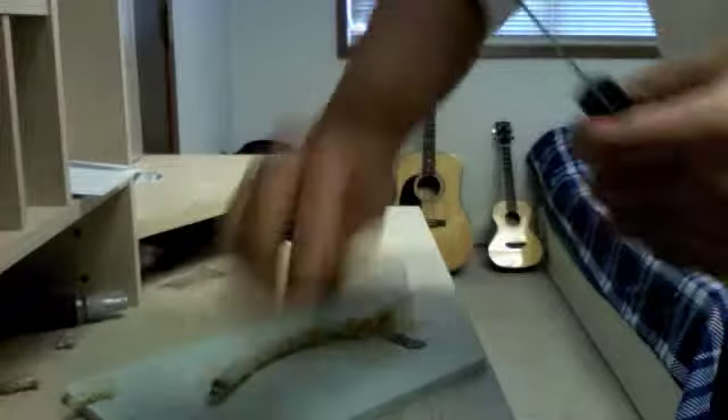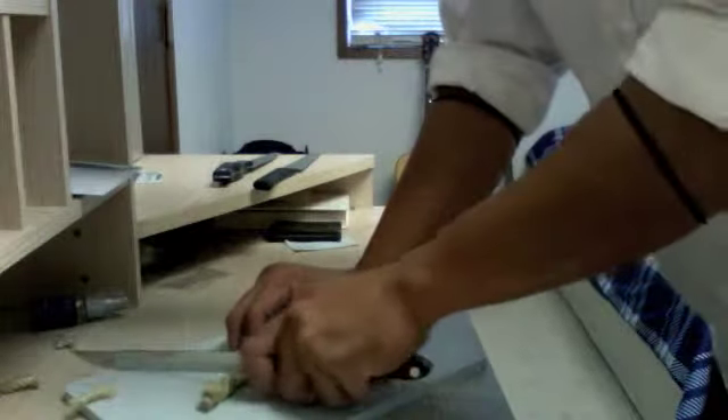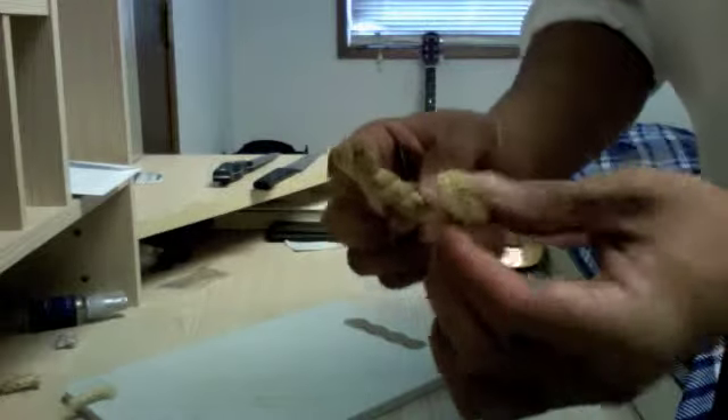Now we're going to use a cut close knife. Clean cut. Let's do it.